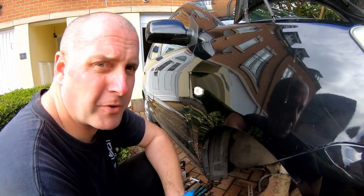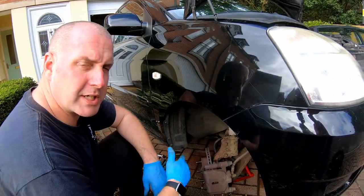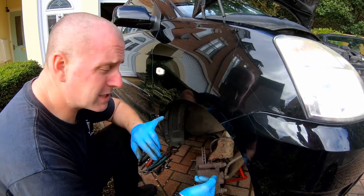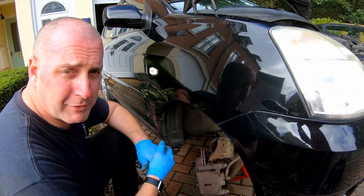Hello everybody, welcome back to the channel. What we're going to be doing in this video is replacing the front brake pads on the Kia Picanto. If you've recently seen any of the other videos on the Kia where I've replaced the suspension springs, brake hoses, track rod ends and all that good stuff, have a look through the channel and select them.